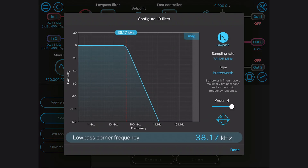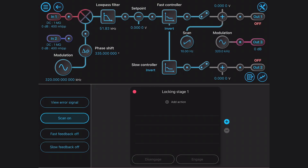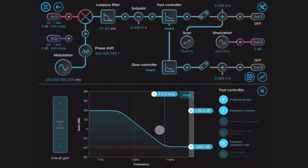The Moku Pro laser lockbox replaces the demodulation and filtering electronics, servo controllers and waveform generators. All these components are implemented digitally and so can be adjusted at the touch of a button.